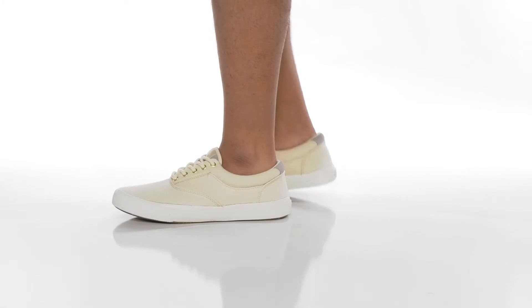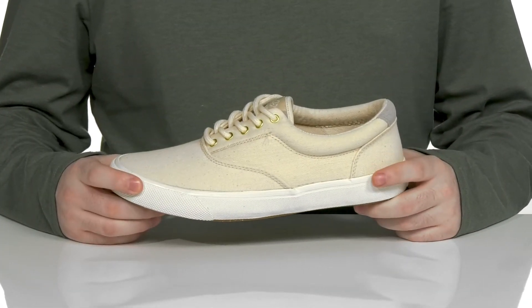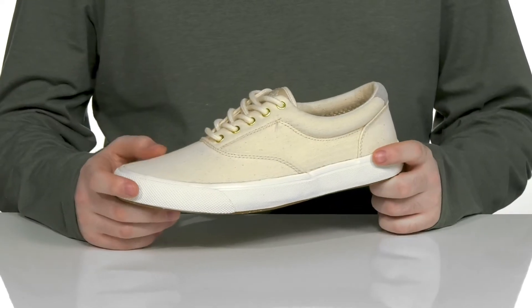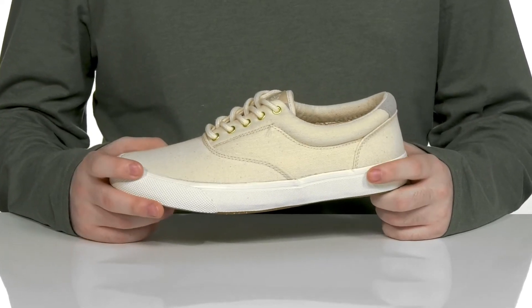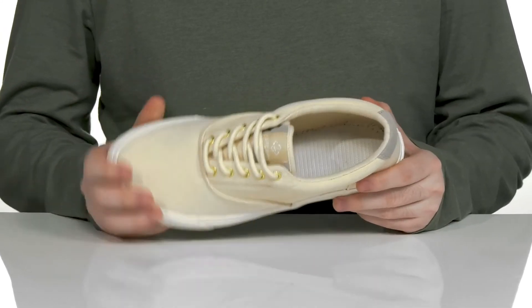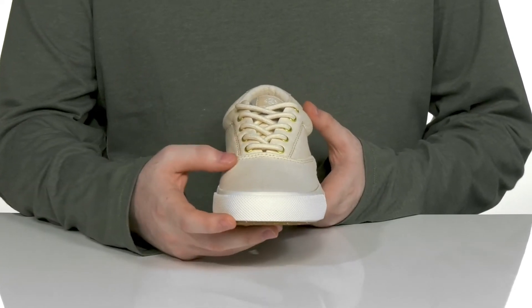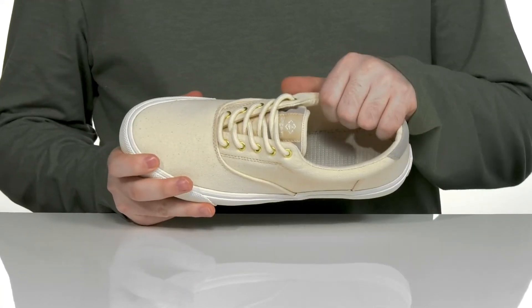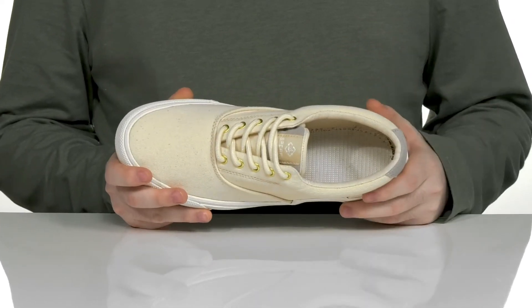Stay very comfortable and secure in this silhouette from Sperry. This eco-friendly style is made with the recycled synthetic and textile upper, using recycled materials to make it more sustainable. It has a great look with that round toe, an easy lace-up with metal eyelets for a customizable fit, and the inner lining has extra padding around the collar for security, keeping it super breathable.